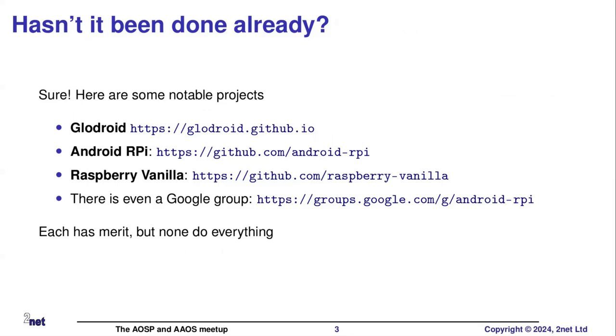So why hasn't anybody done this? Well, of course, many people have done this. There are many projects I could mention here, and I apologize for those I've missed out. The ones I'm looking at: we have GlowDroid. GlowDroid is especially interesting, and that's the one I'm going to be using in the next couple of slides. GlowDroid originally was a project to support the Orange Pi, but it added support for various other boards including the Raspberry Pi over time. GlowDroid is pretty complete, but it is a little bit too much - it's gradually turning into a distribution rather than just a board support package.